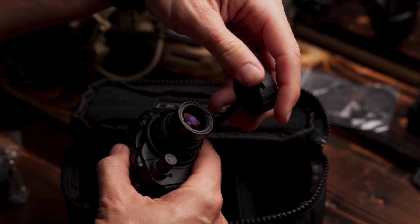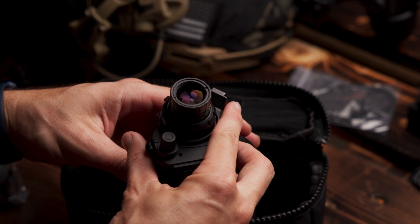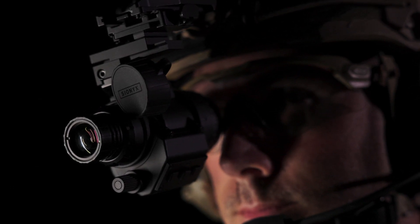Without the risk of tube degradation like in traditional night vision devices, the camera won't be damaged if it's exposed to bright light or daylight, so it can be used during the day for training and drills. With a jurisdiction and classification of EAR99, Opsyn is available globally with minimal export restrictions. This monocular will change the way professional users operate in the dark.